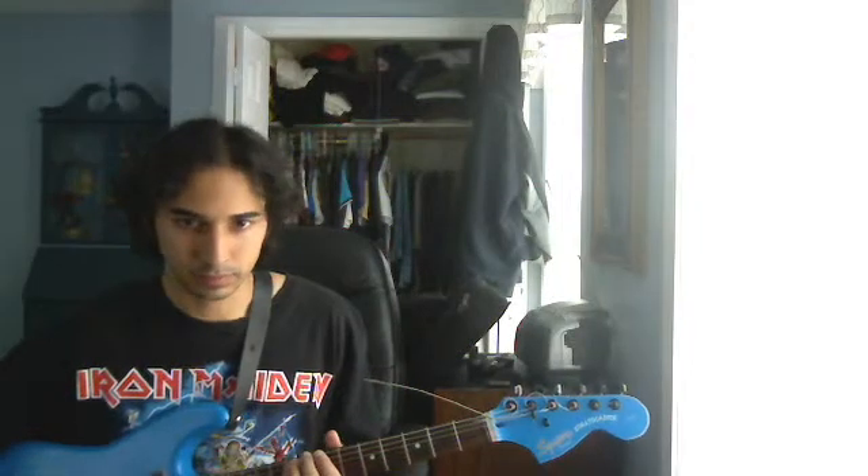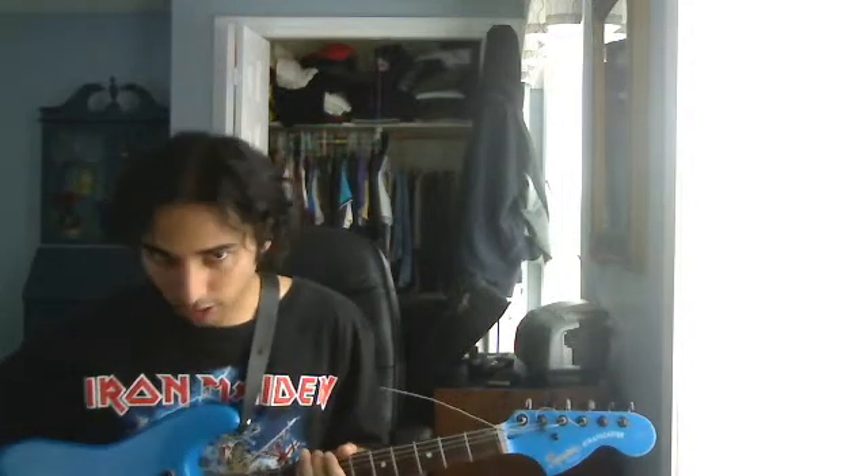I'm going to cycle through a few different tones on this guitar and play a few different song excerpts so you can get a basic idea. Here we go.